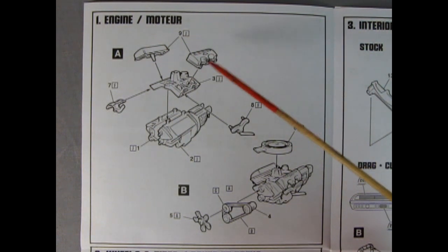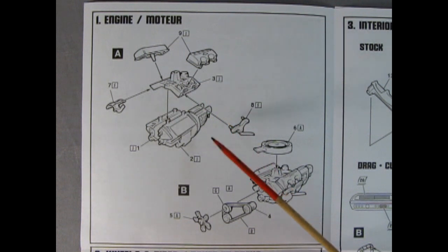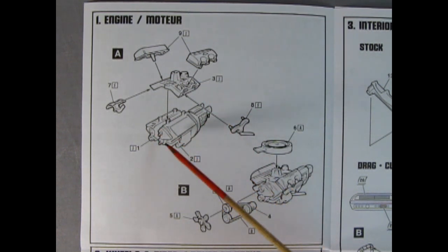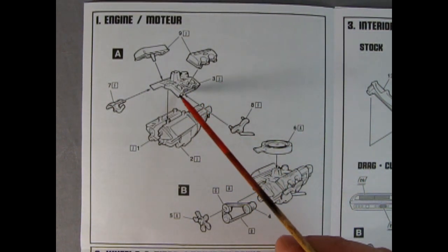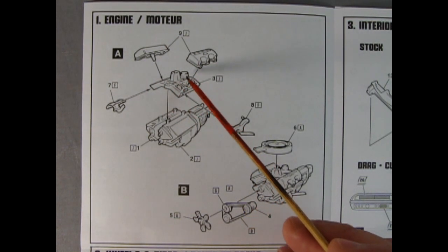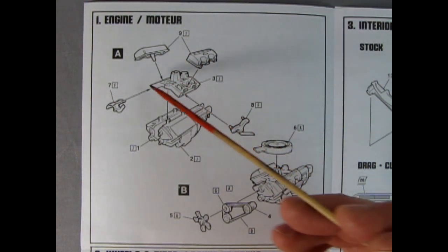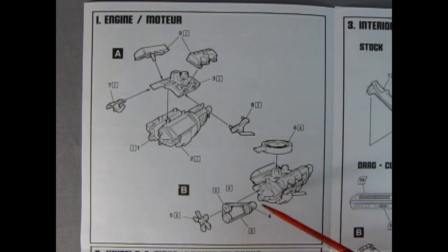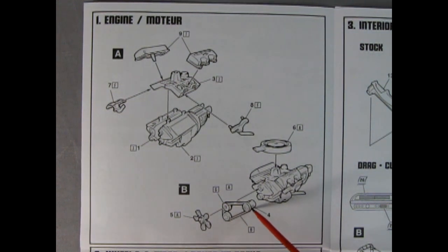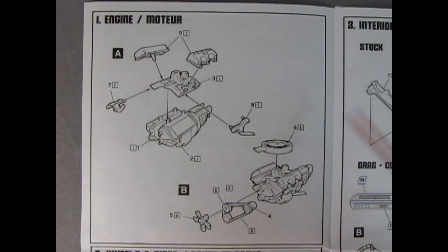The first panel shows the engine going together. This is the Chevrolet 409 that the Beach Boys sang about. We've got a right and left hand engine block including the water pump, oil pan, and transmission. Then the intake manifold, cylinder heads, and carburetor are all molded as one piece, potentially with the distributor. Valve covers plug in easily, exhaust manifolds go on the sides, and up front we've got the fan belt, pulley, alternator, fan, and air cleaner.